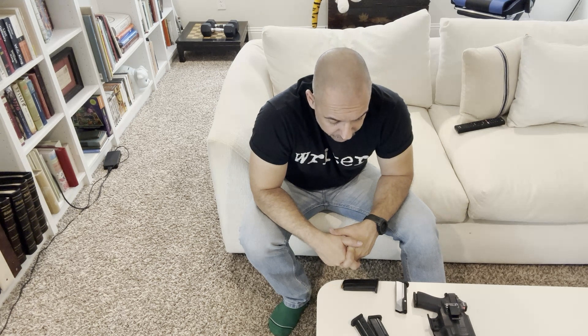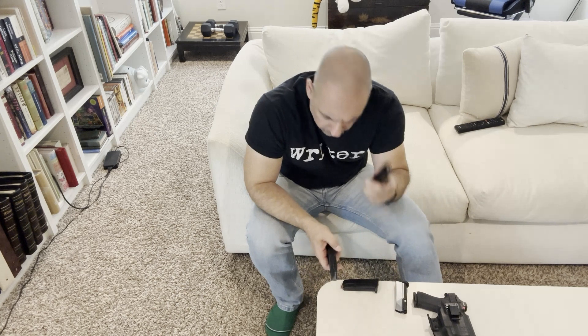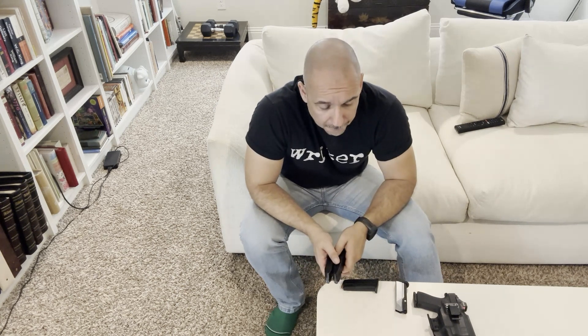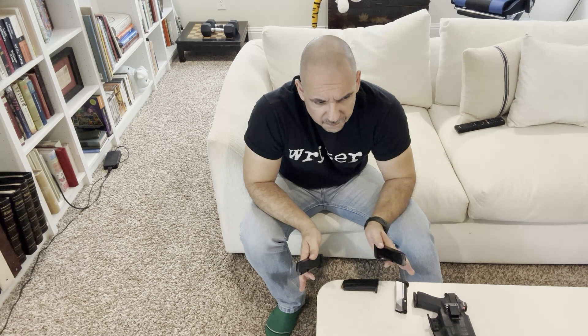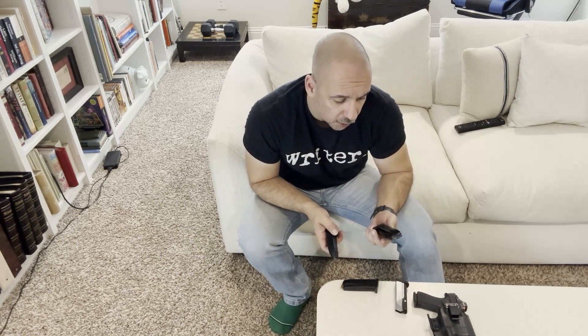I went to the range and the first couple of times shooting these, after about five or six hundred rounds, I had two issues: one failure to fire and one failure to feed. I took both of those issues and put them on the radar as something to keep a watch on.